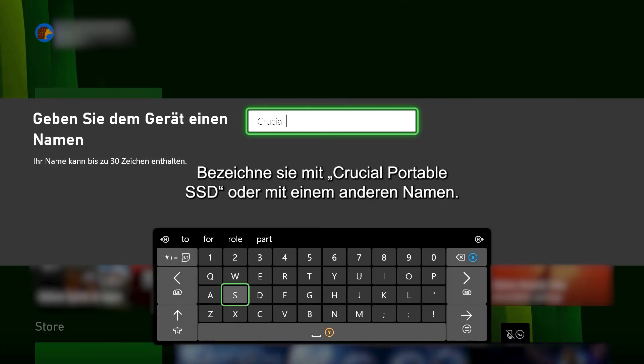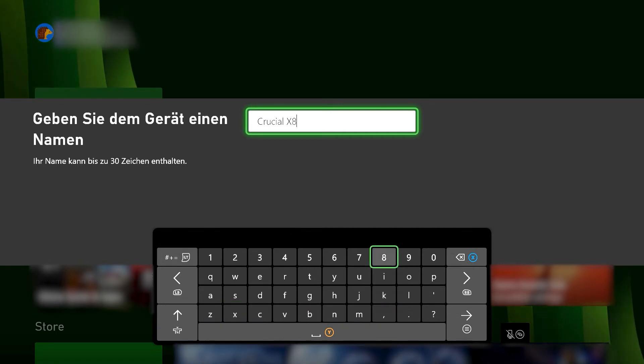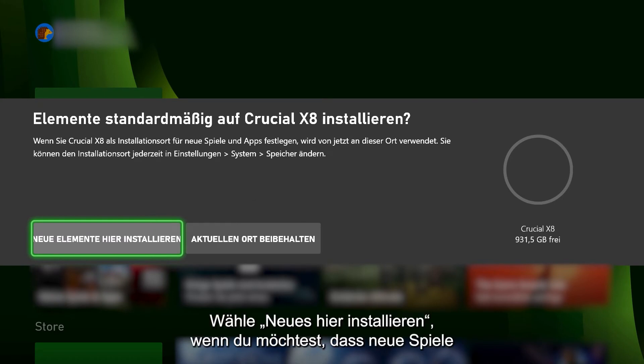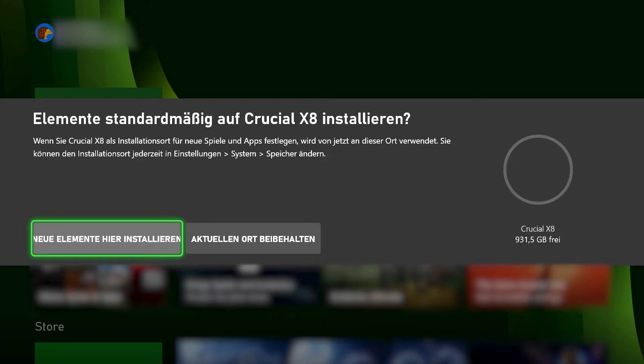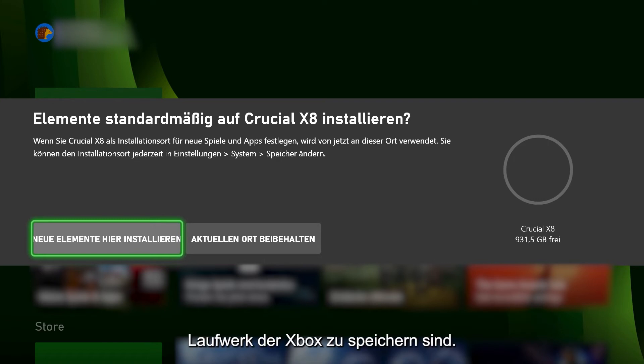Name your drive — Crucial Portable SSD or any other name you choose. You'll be asked: install things on Crucial Portable SSD by default? Choose Install New Things Here if you want new games stored on your Crucial Portable SSD, or choose Keep Current Location if you want to store new games on your Xbox's internal drive.